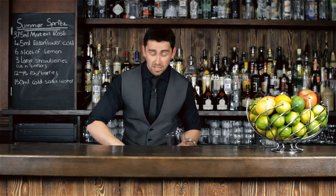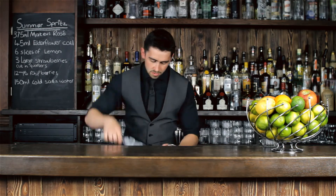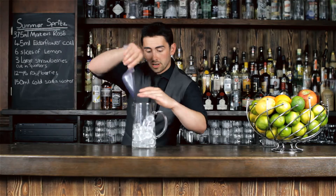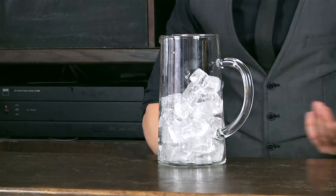Toss in some ice — be liberal. The more ice you have, the lower the core temperature of the drink, which aside from making it tastier, also means less of the ice melts, watering down your drink.